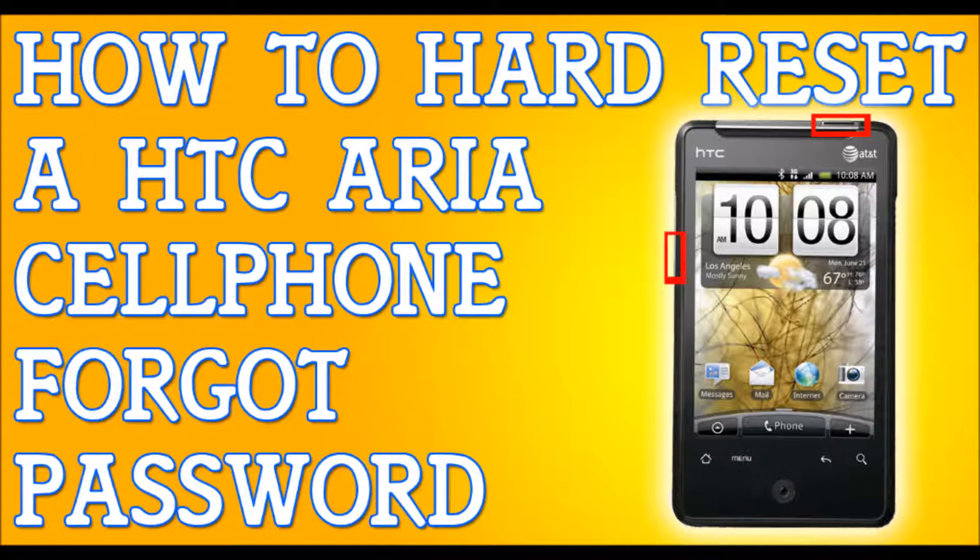whatever — the first thing I need you to do is try to back up your files. I'm not saying it's going to work. Plug your phone into a computer, plug it into a laptop, try to back up your files because this will erase everything. When I say it's going to erase everything, I mean your messages, your contacts, your emails, your apps, your pictures — it's going to erase everything. So back up your files.